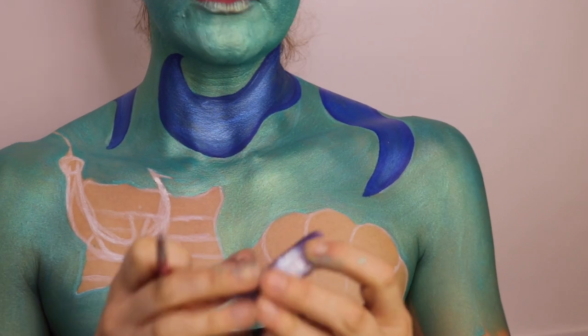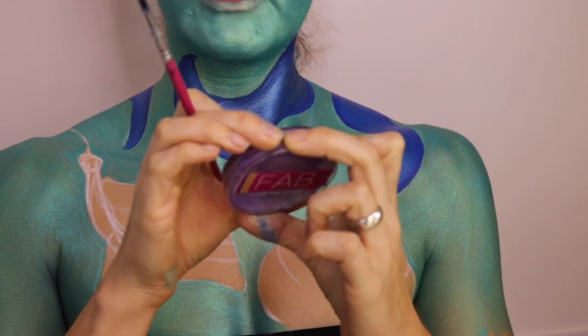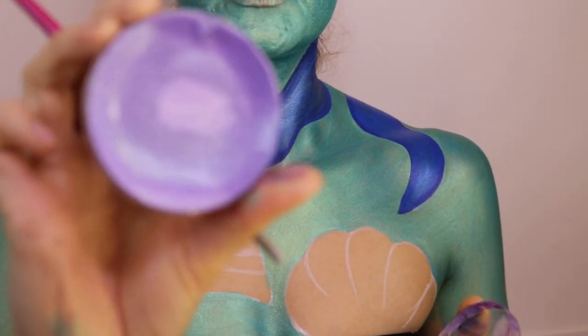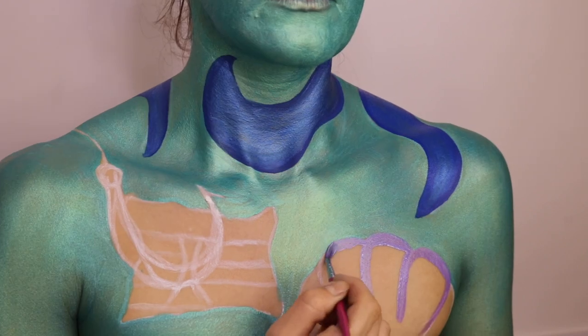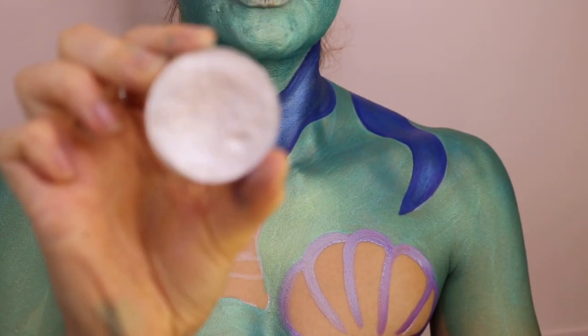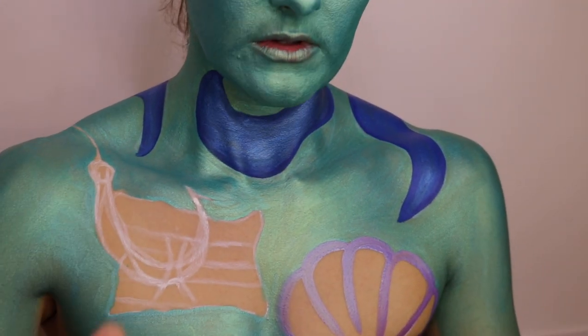For the shell I'm going to be using colour 134 — I don't know what shade this is, but it's Lilac Shimmer. I'm also using this pearly white shade; I don't know the number of this one either.